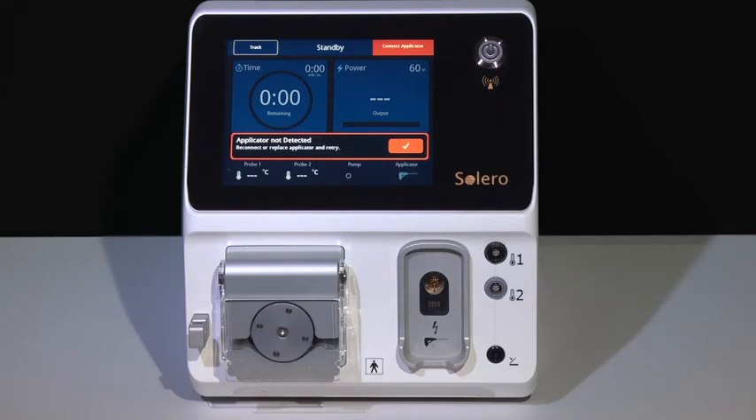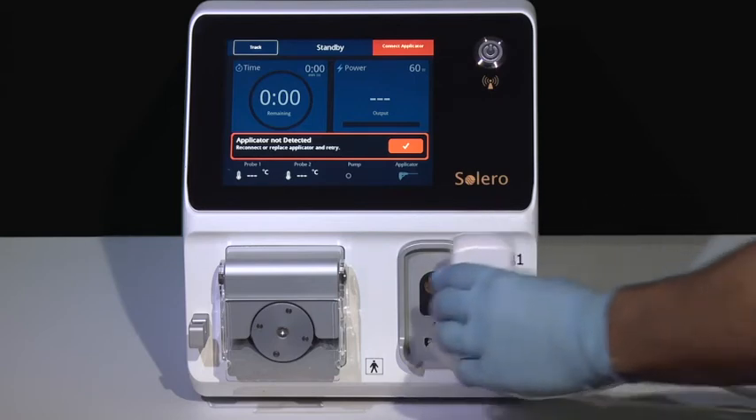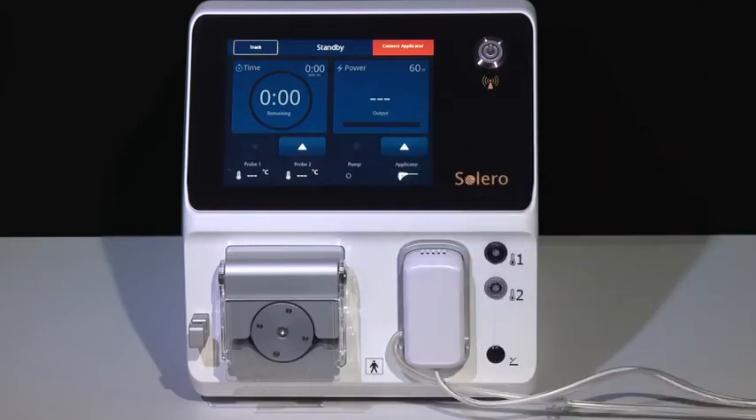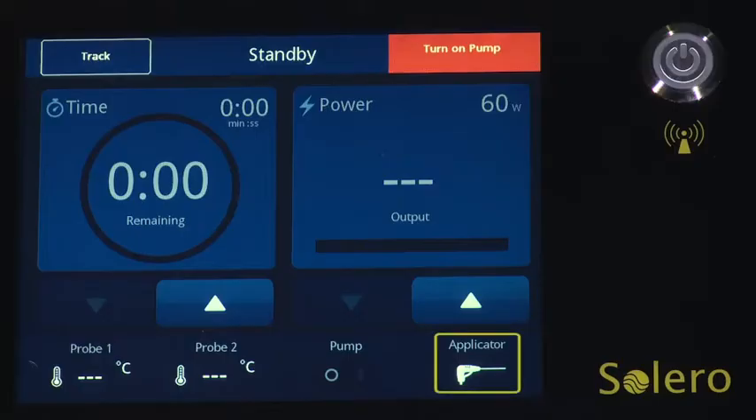Next, attach the Solero applicator cartridge to the face of the generator. Select the checkmark to clear the applicator not detected prompt. Once the applicator is connected, the applicator icon will illuminate solid white.